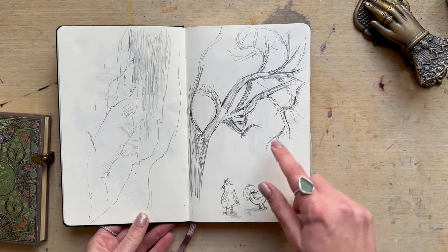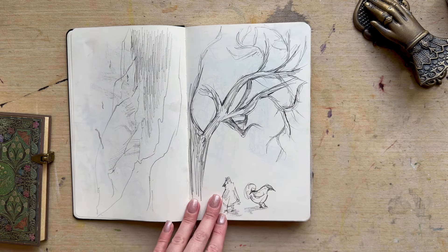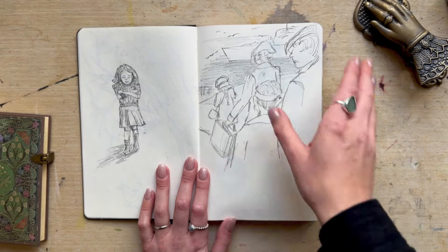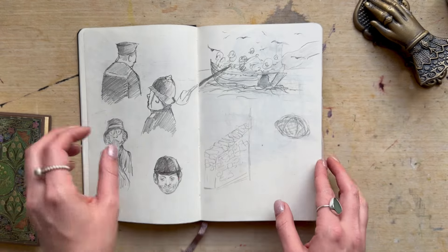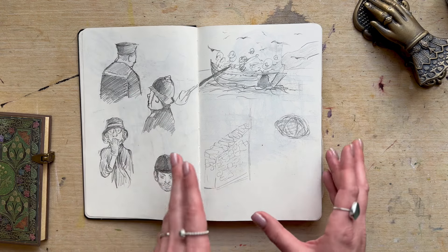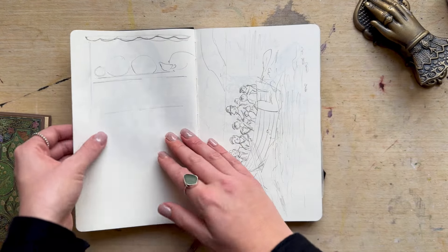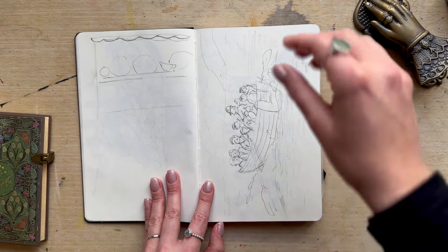Just playing around with some trees and some chickens — they're not very good chickens, made from my imagination, so not perfect. This is another character development, and the same here as well — just trying to figure things out. We've got a sailor, a police officer, a grandma saying goodbye, and then a thumbnail idea.